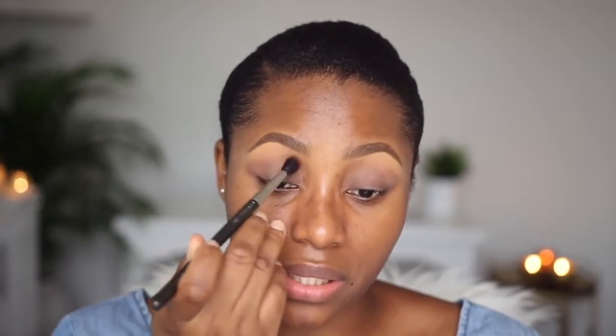For the smoky eye, the first color that I'm going to apply is Makeup Geek Eyeshadow in Morocco. It's like a burnt orange shade and I'm going to apply it right above my crease, very very close to the concealer that I have underneath my brows. I'm doing this with a MAC 224 blending brush and this is just going to create a very nice transition for all the other colors that I'm going to apply from here upwards.